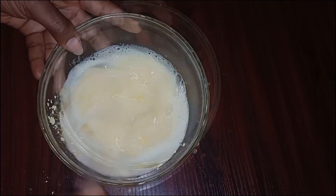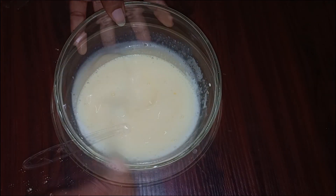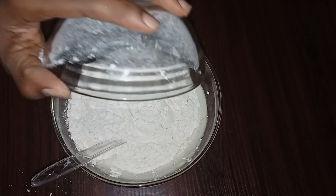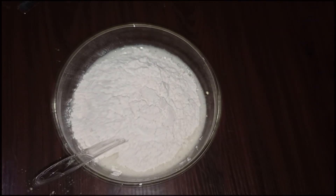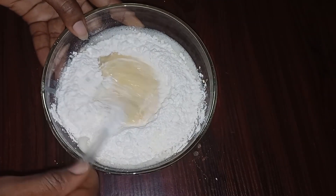Mix to combine. Lastly, add the flour and baking powder and mix until the batter is smooth and free from lumps.